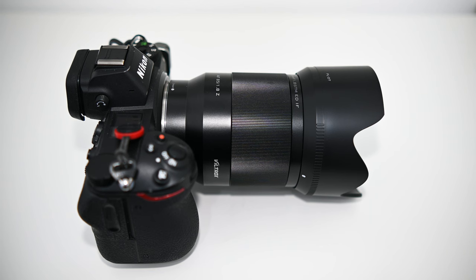Tech specs aside, let's talk about construction. It has a good weight to it, probably thanks to its metal body. It feels very well made but it's not so heavy or large that holding it up to your eye for long periods becomes tiring. Nor does it feel like it's dragging you down when hanging from a camera strap. It's just a good weight and size for an 85mm lens.